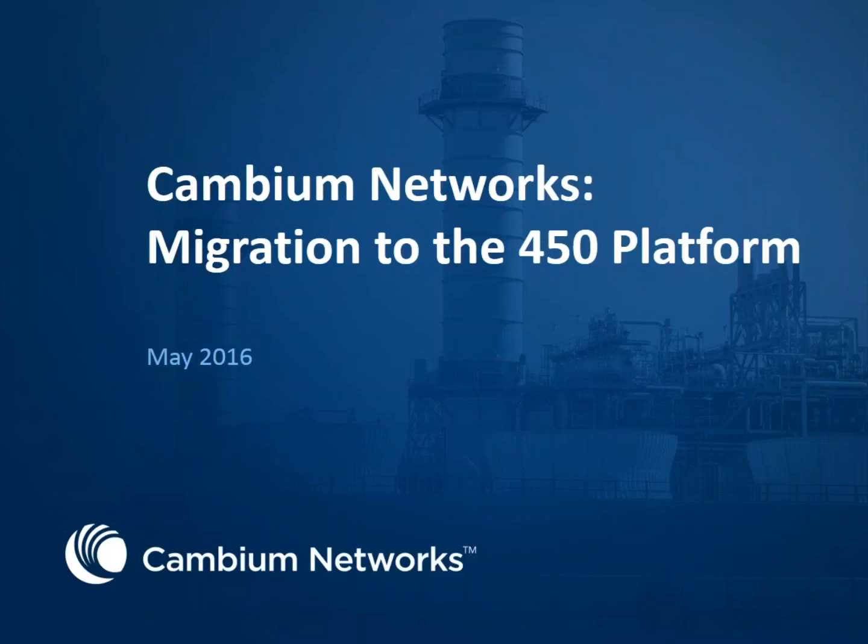Good morning. Today I have our product line manager, Matt Mangriotis, for our Point to Multi-Point line, and he will be specifically discussing migrating over to our PMP 450. If anyone has any questions, please go ahead and post them in the questions box, and we will address them as we go along, but without further ado, Matt, go right ahead.